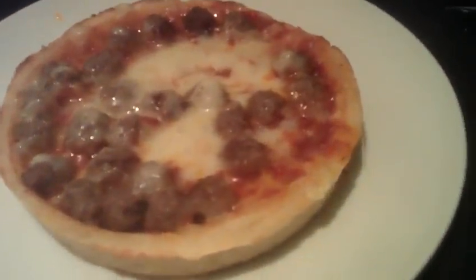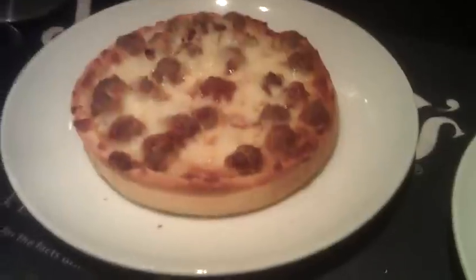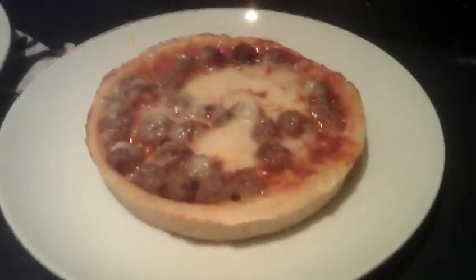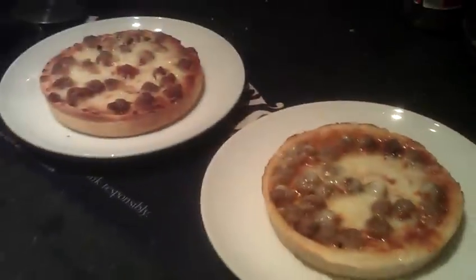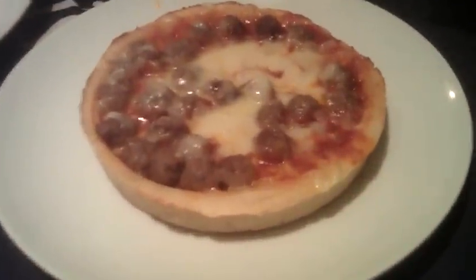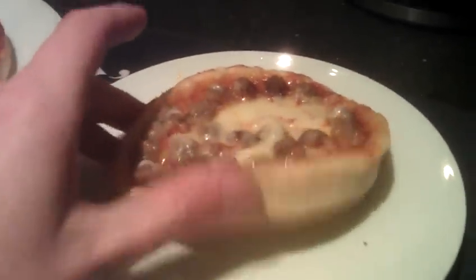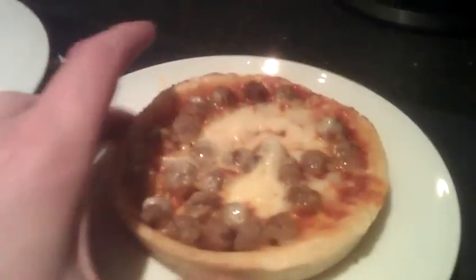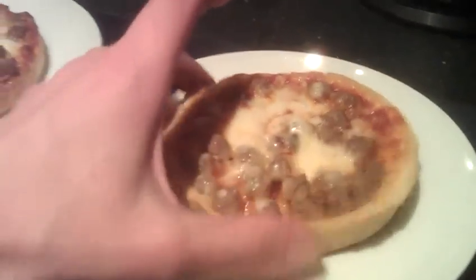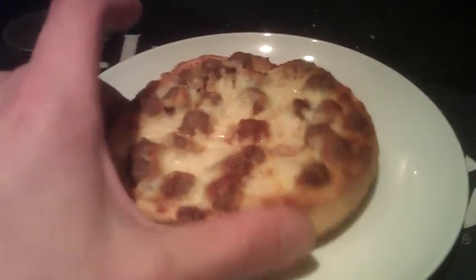Let's get a close-up. This is a Chicago Town Meatball Melt. I really like these pizzas. Now personally, I prefer the microwave one, which — if you can't tell by now — it is this one. It might look a bit more sloppy, it's almost soft. But it's easier on your mouth, you know, it doesn't rip it apart. Whereas this one, it's quite hard.